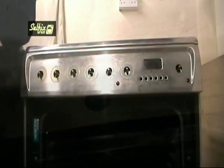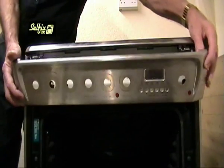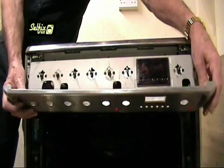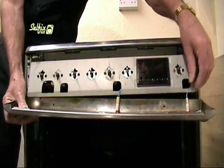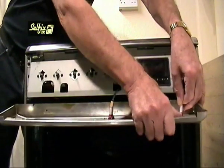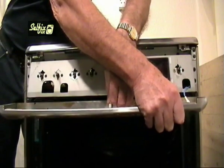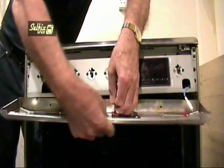Under the fascia are two screws that hold it on. When these have been removed, slide it to the left and it will unhook from a couple of brackets on the cabinet. Be careful how you remove the fascia because there are two neons attached, and if you're too heavy handed you could break either or both of them. Having said that, they're not the easiest things in the world to remove, but they do need to come off or you'll be left with the fascia panel hanging suspended by these neon wires.